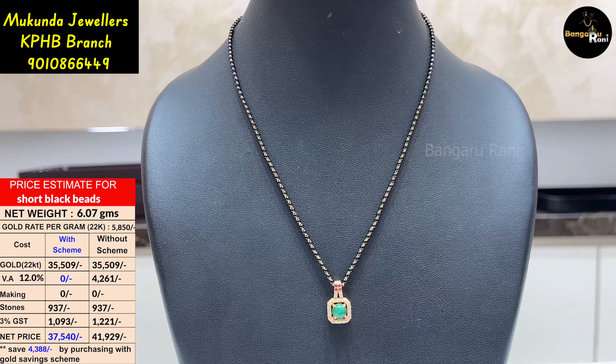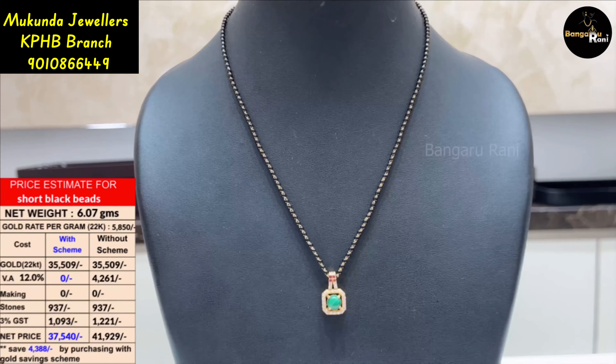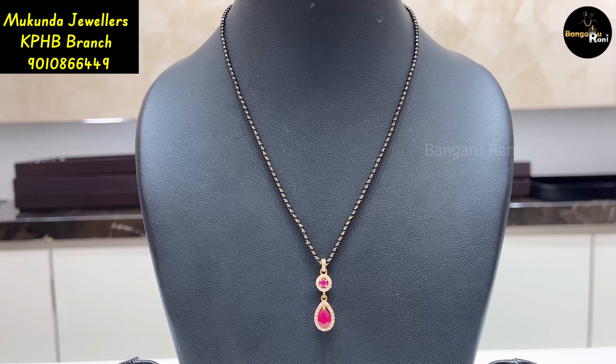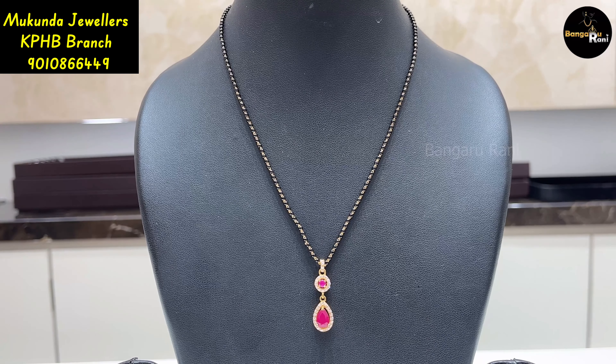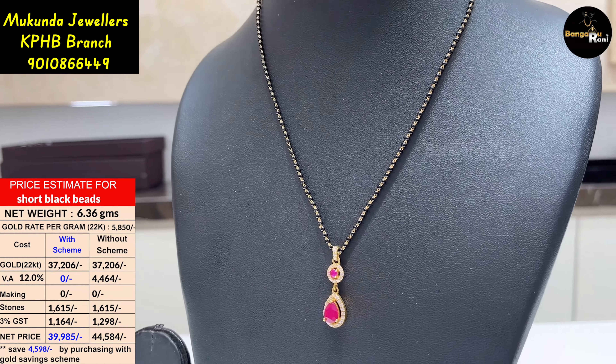It is 6.07 grams. You can have a little weight of the pendant.